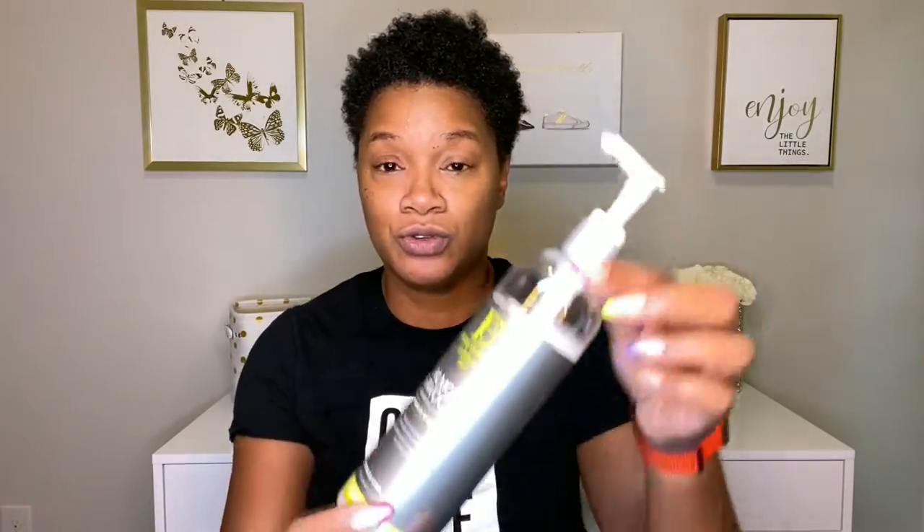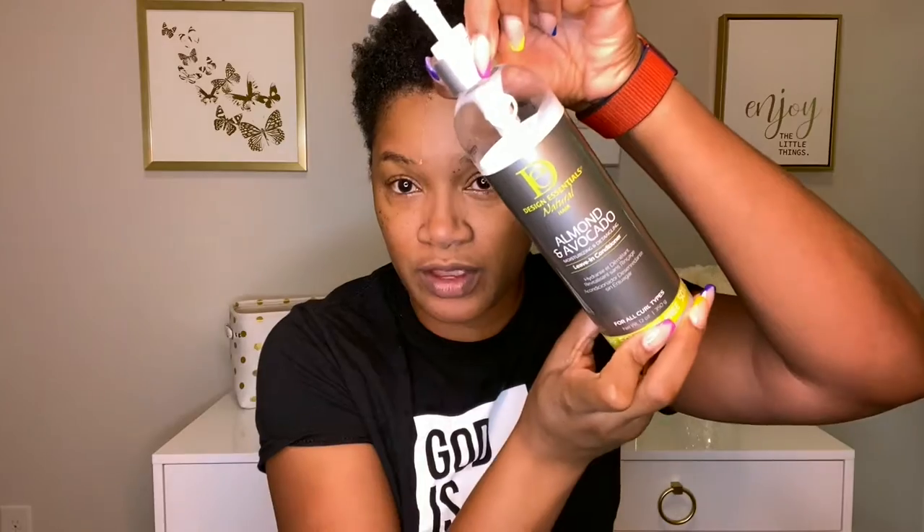Let's get started. I've already washed and conditioned my hair — it's still damp, actually it's dripping wet, it's running down in my face. I used the shampoo and conditioner and rinsed that out. I'm going to use the almond and avocado leave-in conditioner that I used last time, and today I'm going to use the almond and avocado curl enhancing mousse. I have water, a rat tail comb, and some duckbill pins.